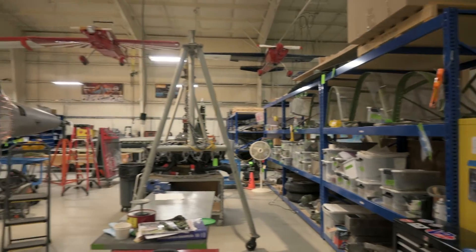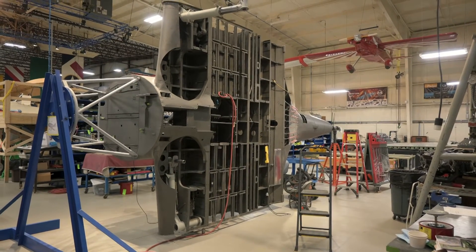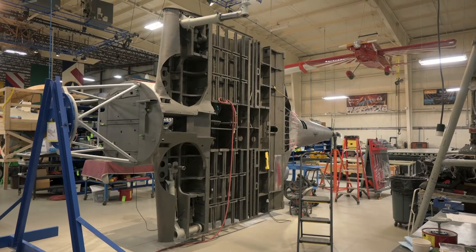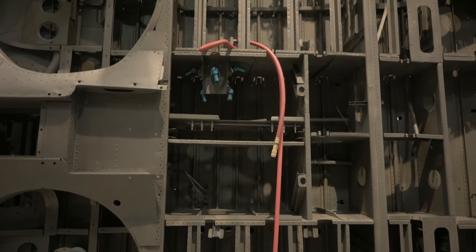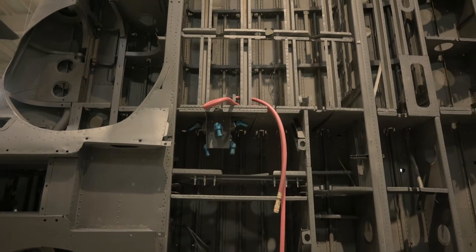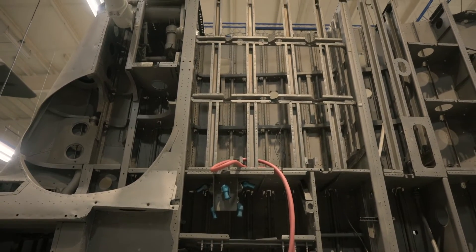We then primed the aircraft again and got it back into the rotisserie. This makes it easier for our volunteers to work on the bottom of the aircraft, and that's where a lot of the action is, as our team is preparing to fit the two large panels on the bottom of the aircraft.